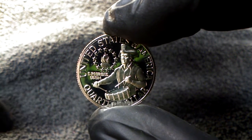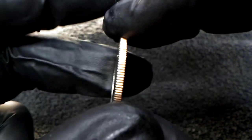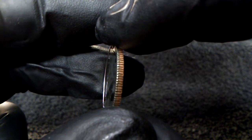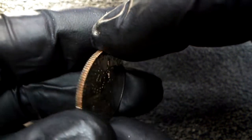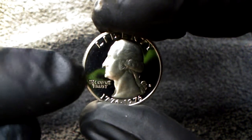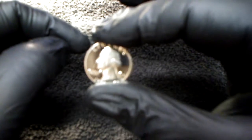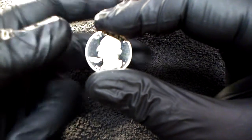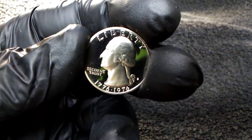You guys have a good day. I'm going to quit fighting with this camera. Just thought I'd bring it to you. Check out that reading. Beautiful, beautiful coin. I'm in love with these Bicentennials. Don't forget to check that pocket change, because you never know what you got in your pocket until you look.